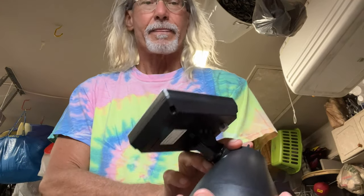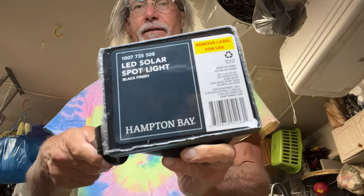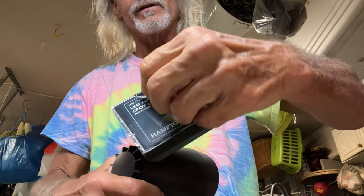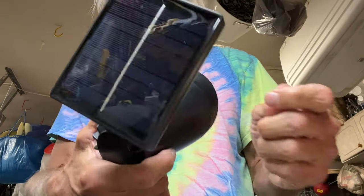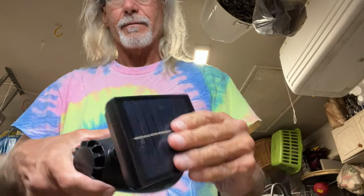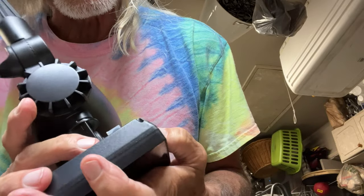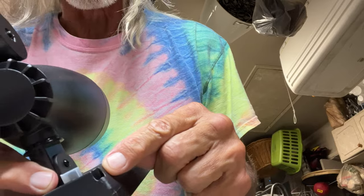This is the Hampton Bay LED Solar Spotlight. On top here, you've got a solar panel. You've got to peel this off — there's your solar panel. And then on the back of it, you've got the off and on switch. This is off, this is on.